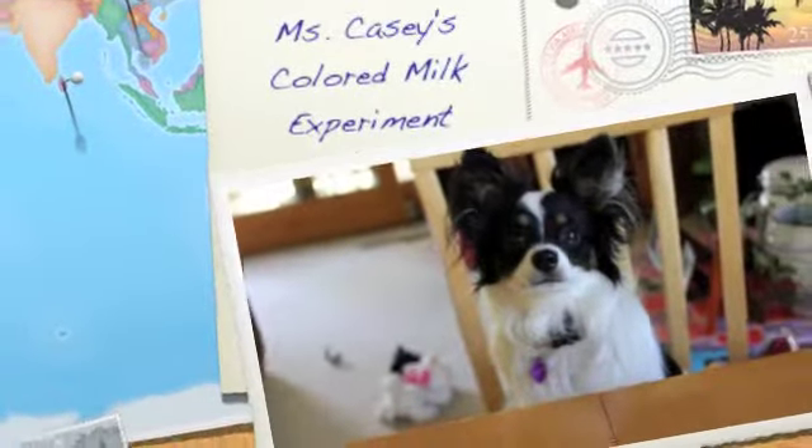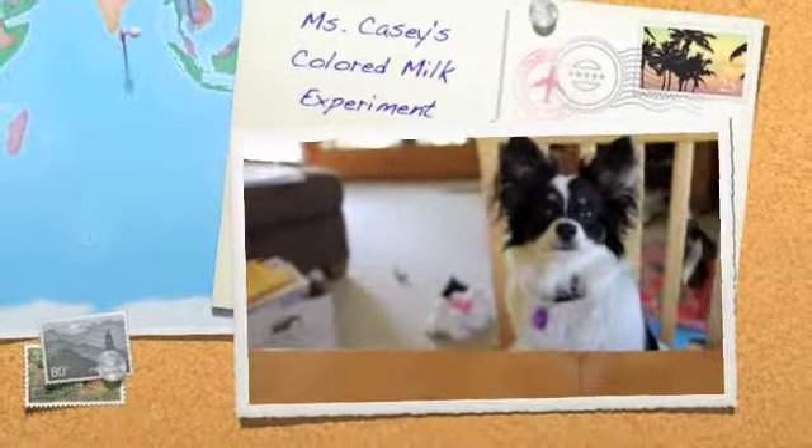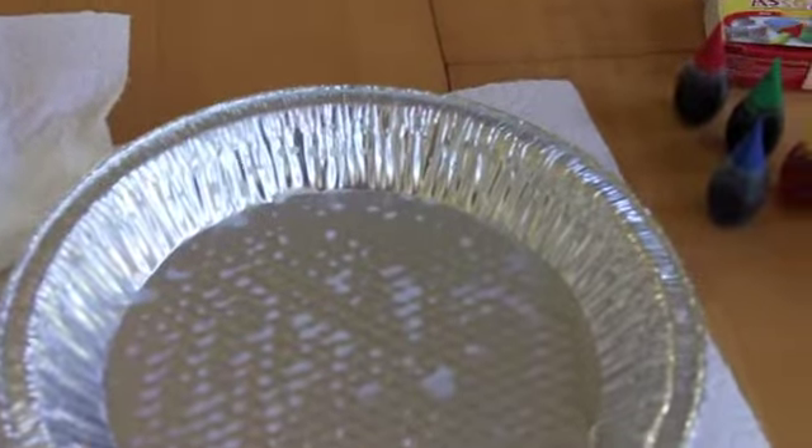Today Evie is going to help me demonstrate a science experiment. You will need some whole milk, a deep dish or pie tin — we're using a pie tin in this case — four different colors of food coloring, some q-tips, and some dish washing soap.